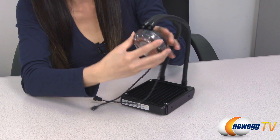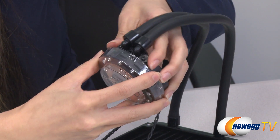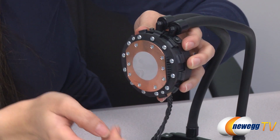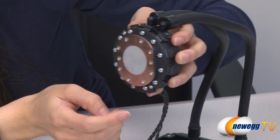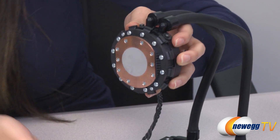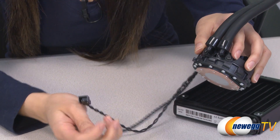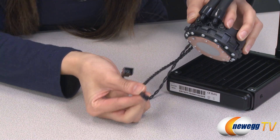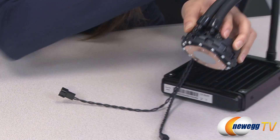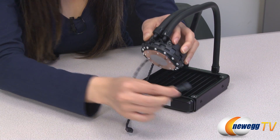And here is your water block. Let me just take off this plastic cover by twisting. Here is your copper cold plate, and they have included pre-applied thermal paste here for you. And finally, we have these two connectors. This three-pin connector plugs onto your motherboard, and it will power both the tubes as well as your fan when this female plug is plugged into your connector on your fan.